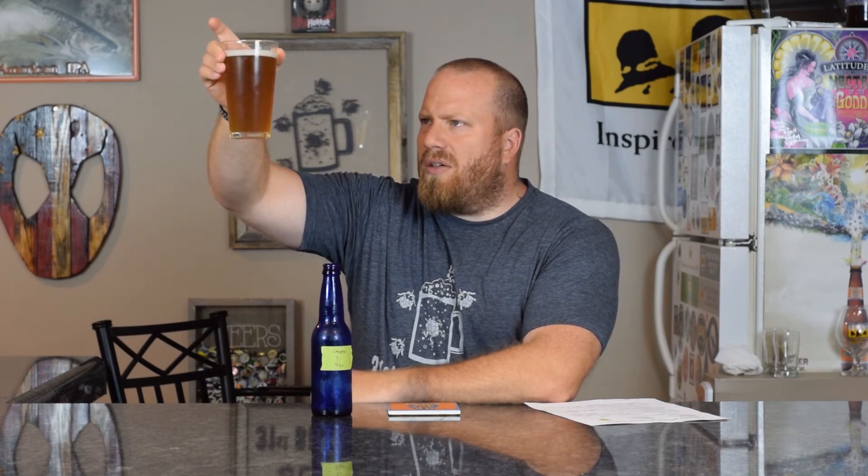We do have a nice white head — there's a dog hair in there — small to medium bubbles, about a finger of head. Looking at the color, I'd say dark orange, hazy — probably chill haze — medium bubble level coming up. We are using one carbonation drop in the 12-ounce bottles. We've been playing around with that too, using one or two drops in the 25-ounce bottles just to see what it does.